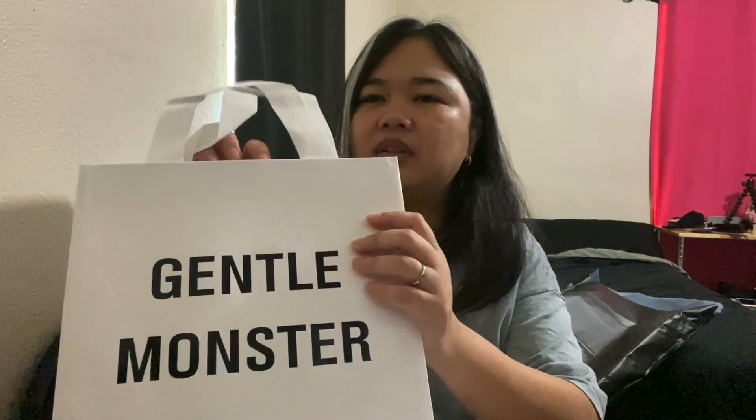I will open this up. It was shipped by FedEx. It came like this. Inside is your Gentle Monster box, along with a little bag that is Gentle Monster. So I ordered two sunglasses.